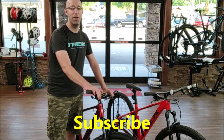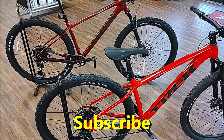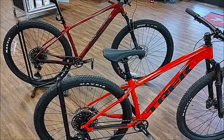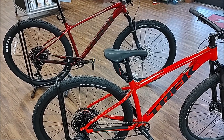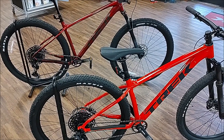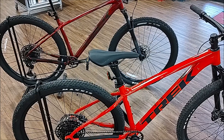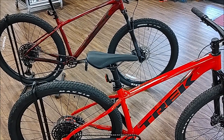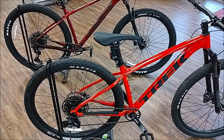Like and subscribe to my channel for more videos. Let's get into this review. I've got the bikes set up side-by-side so it's easy to go through the features and do a quick rundown of both models. One thing to note is that between the G2 and the G3 Marlin 8, the spec is pretty much identical.